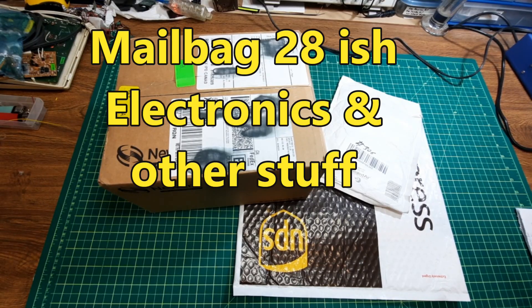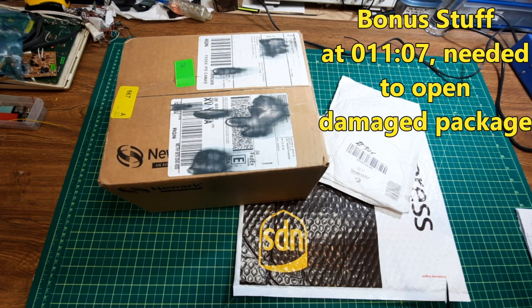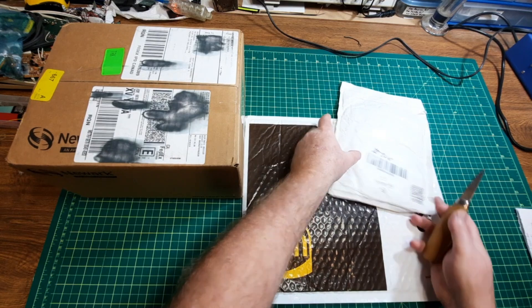Hey, this is Mailbag 28-ish, and it's a relatively small one. It's an order from Newark, which means I paid through the teeth for this one. This one's going to be kind of cute, but let's just open up these other ones first.